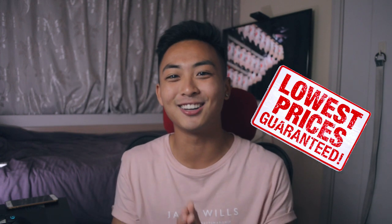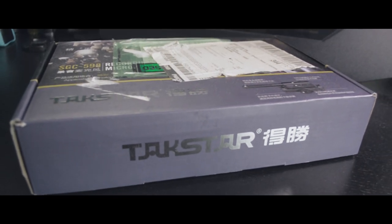I aim to bring you the highest quality but also the cheapest products online to step up your content creation skills. But back to the main thing: the TACSTAR SGC-598 from Guangdong — is it worth it or just hype? Let's dive straight into what's inside the box.